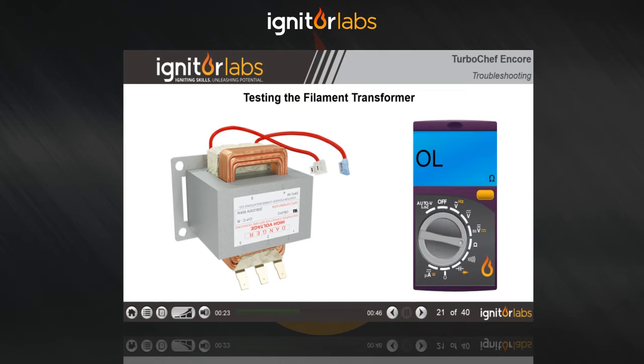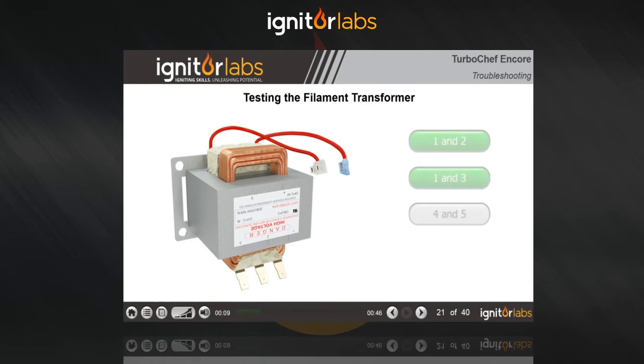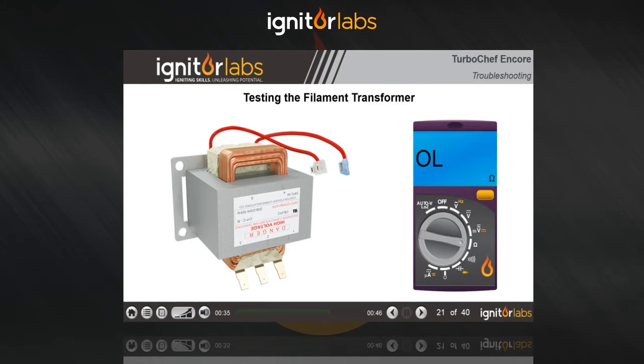With your meter on the ohm scale, measure between terminals 1 and 3. You should see between 20.61 and 25.19 ohms. With your meter on the ohm scale, measure between terminals 4 and 5.